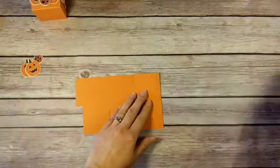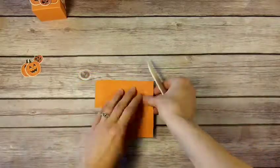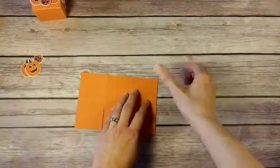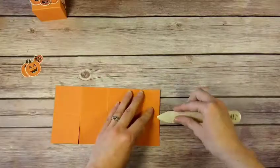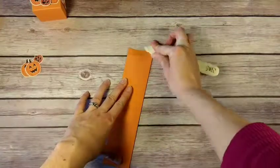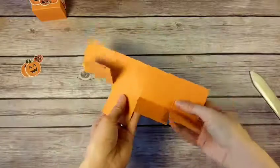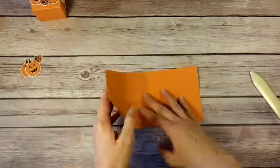Now we'll fold it. I like having my bone folder handy for this — give it some nice sharp creases. The last one here for the tab, and then you can fold the whole thing this way. Now that we've gone across all of our creases for our folds, we're going to fold this last section in.